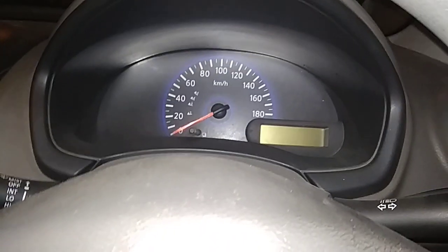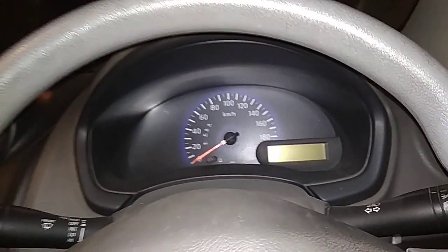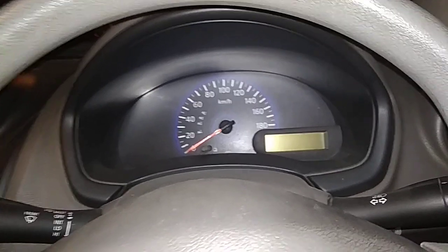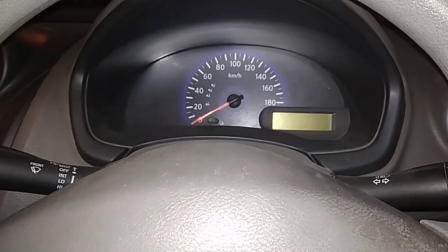I will tell you about which is the clutch, which is the accelerator, and which is the brake. I will also tell you what happens in 1st gear, 2nd gear, and how the clutch and accelerator work.